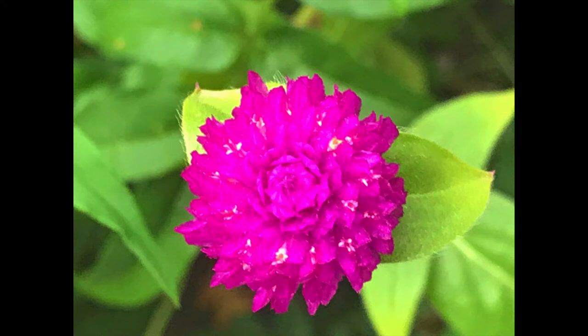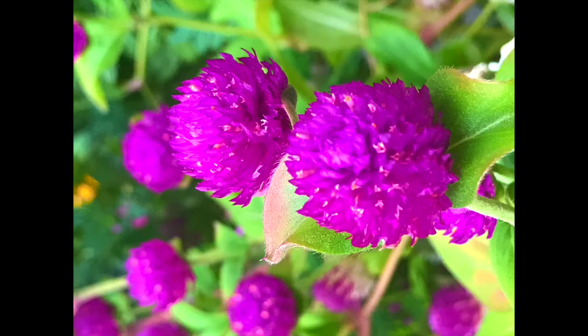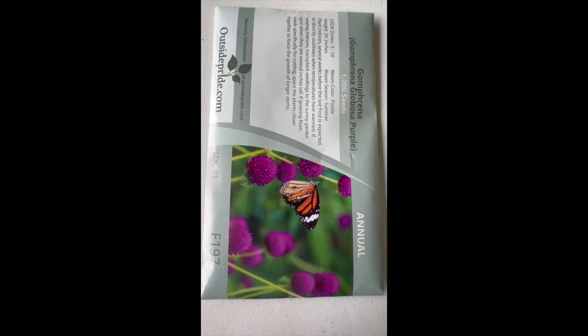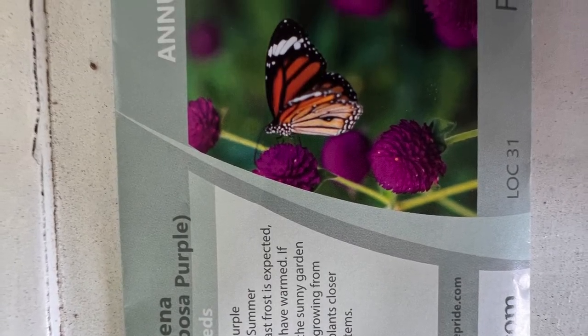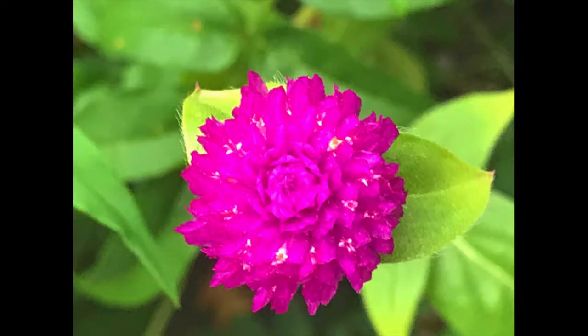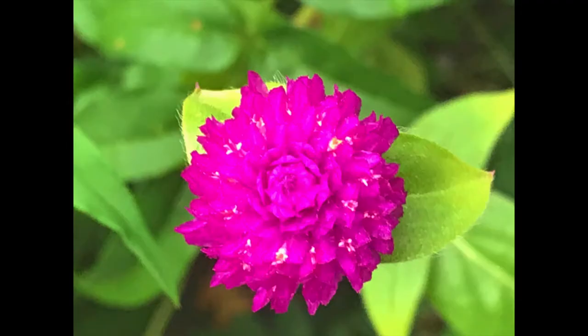Today I'm going to show you how to grow these beautiful flowers called gomphrena. They come in different colors — bright magenta, purple, red, yellow, orange — but I like the bright magenta or purple color. These are one of my favorite flowers so I always make sure I have them in my garden. I'll show you how to grow them using seeds and also using dried flowers from last year. These flowers are also very healthy — you can make tea from the dried flowers, and I'll show you how.